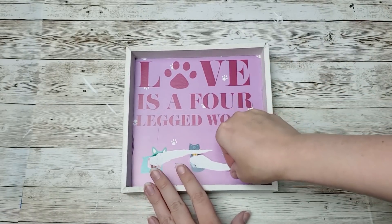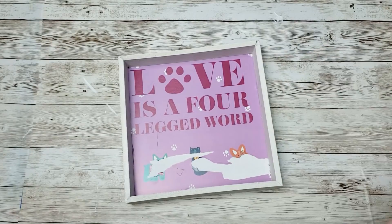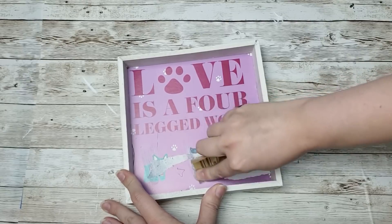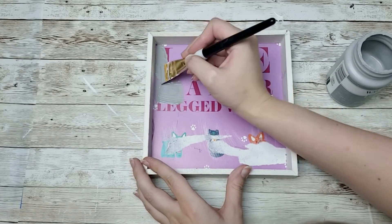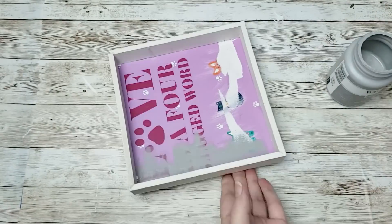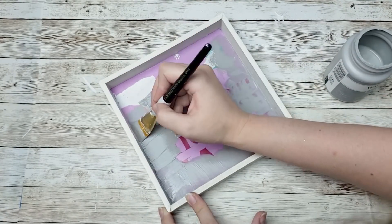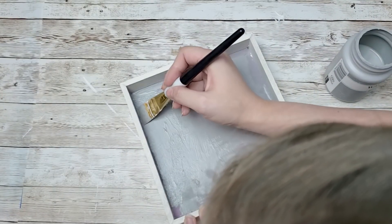For my next project I'm going to take this little sign that I also got from the Dollar Tree. I was going to take the paper off but it ended up being a little bit more of a mess than I anticipated, so I am just going to take some sandpaper over the paper that was ripped and then paint over it with my Waverly paint in steel, going over the entire thing with a couple of good coats to cover up the purple and those words.